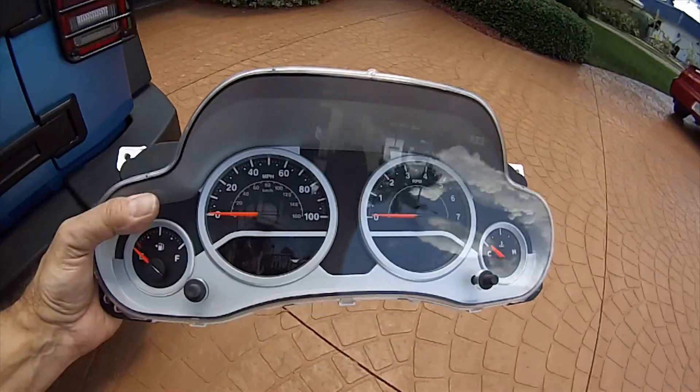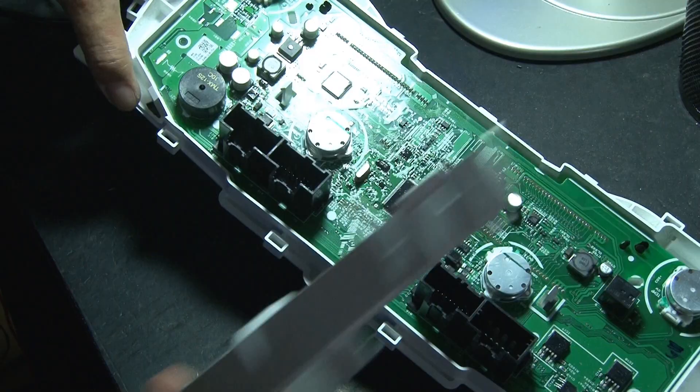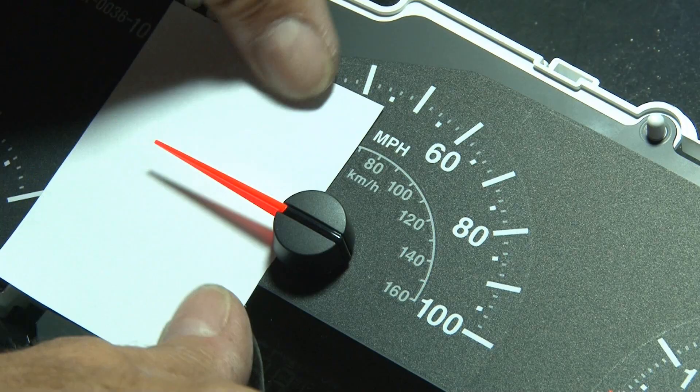And now the fun begins. Time to get inside that dashboard cluster to the circuit board. There were tabs all the way around that I released, which allowed me to pull off the bezel. More tabs freed up the back of the housing, then it's time to pop out the four gauge needles. But first, I put some sticky-sided paper underneath the needle and made a mark to make sure everything was aligned when I put it back together.